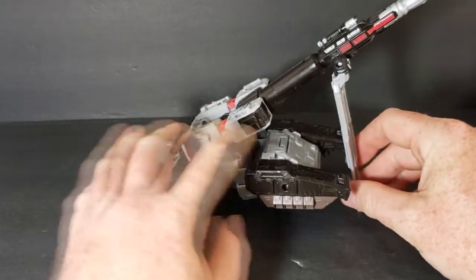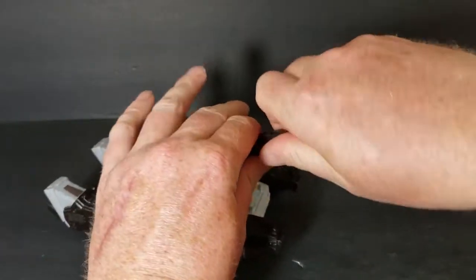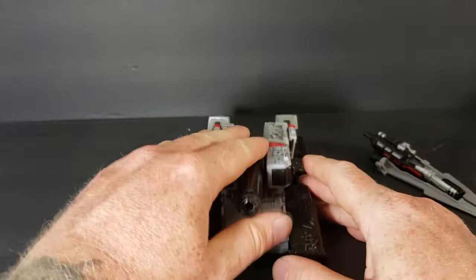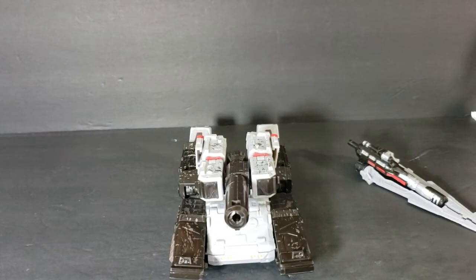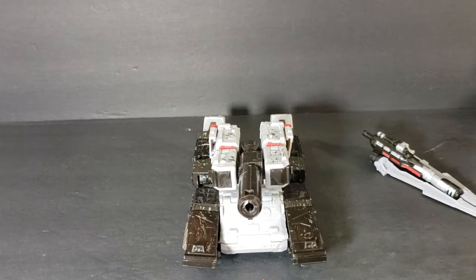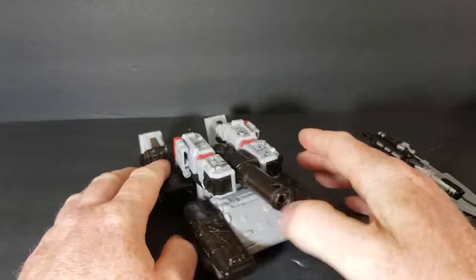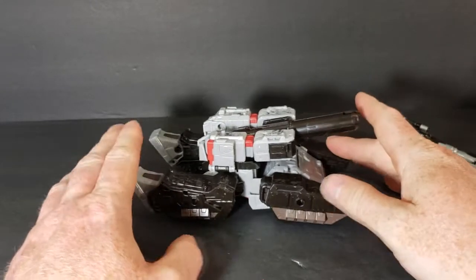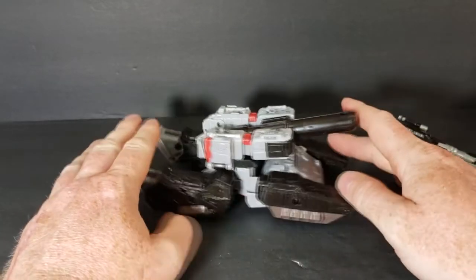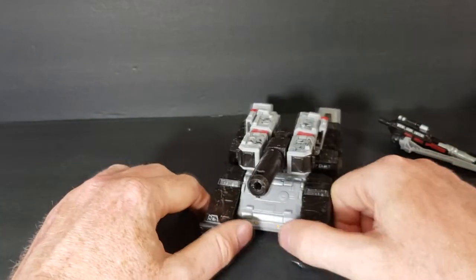It looks okay — there's a number of things you can do with it, really. Not bad. I like it a lot. Like I said, I really like what they've done with him in the Go90 Prime Trilogy animated series — really like how they turned him into an anti-hero. Fits him.